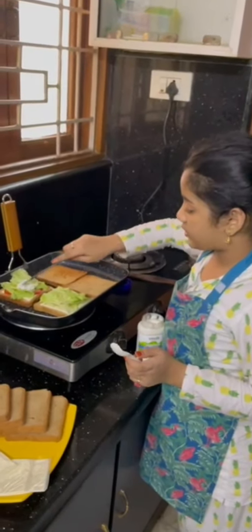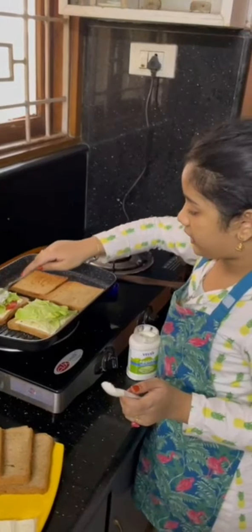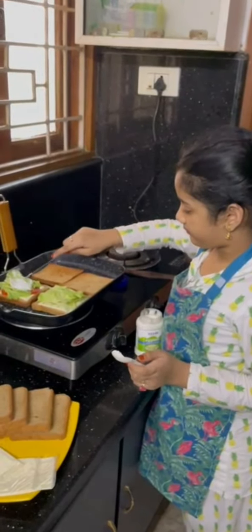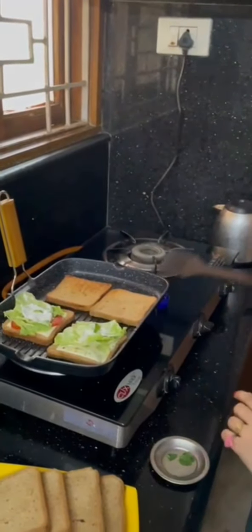Now let's spread it across the lettuce so that the minos will spread everywhere and over the paste. Now let's put some fresh mint — here one and here one. And now let's close the bread.